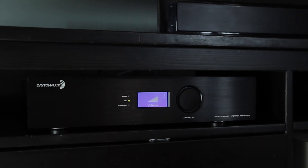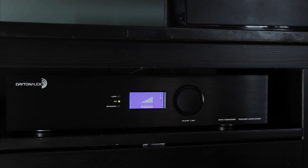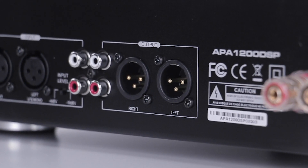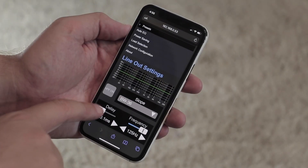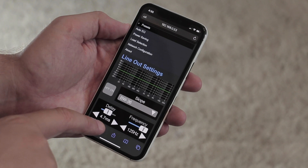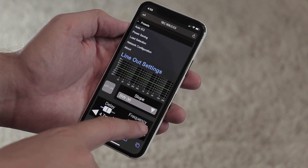On top of the powerful amplification included in the APA 1200 DSP, the balanced and unbalanced line-level outputs allow you to pass your input signal to an external amplifier and even feature configurable high-pass and delay filters on the line-level signal to perfectly integrate your main speakers when using the APA 1200 DSP to power a subwoofer.